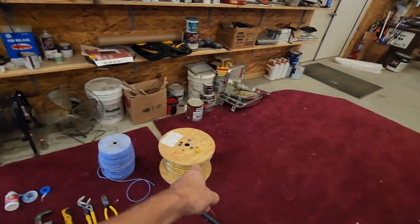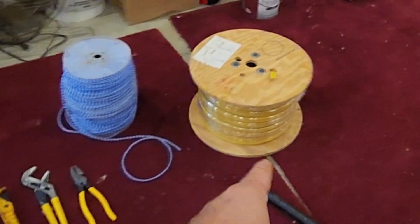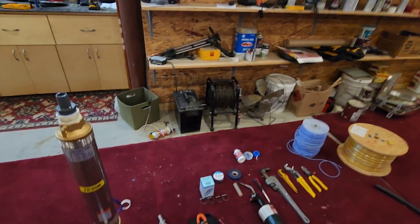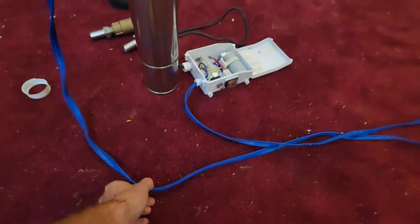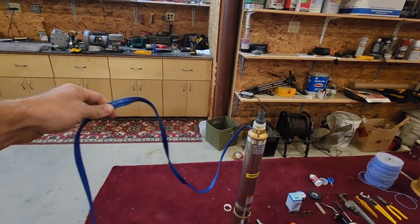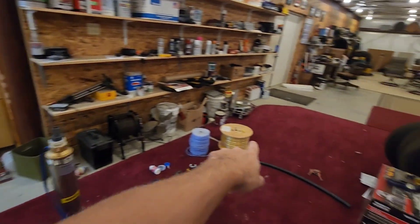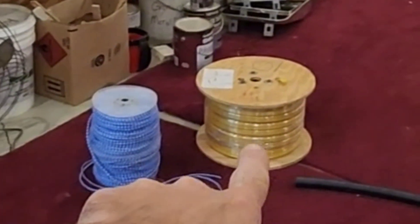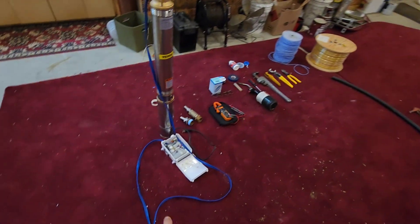What I recommend is swapping the wire over to a 10-3 submersible pump cable. In order to do that, you're going to have to splice your wires. I would recommend cutting the wire within about five feet of the pump, and then stripping this wire back so you can make your spliced connection with your larger gauge wire, because larger gauge wire will carry current and voltage further than smaller gauge wire.